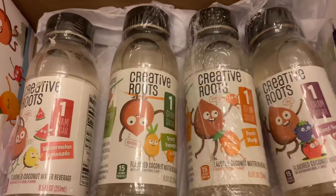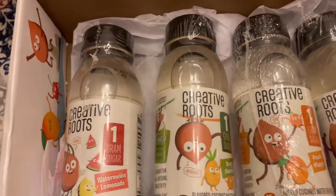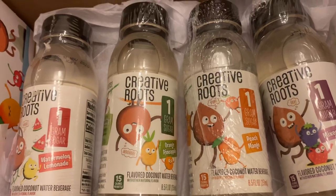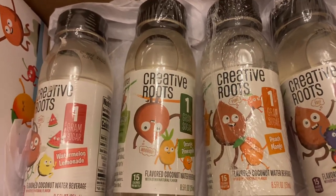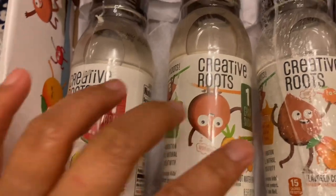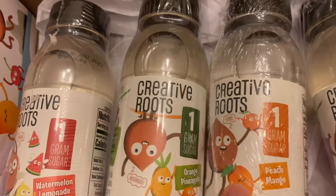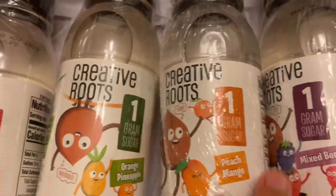It's from an influencer, so let's see. This is what's inside the box, guys. It has four flavors: the first one is watermelon lemonade, the second one is orange pineapple, and then peach mango and the mixed berry.